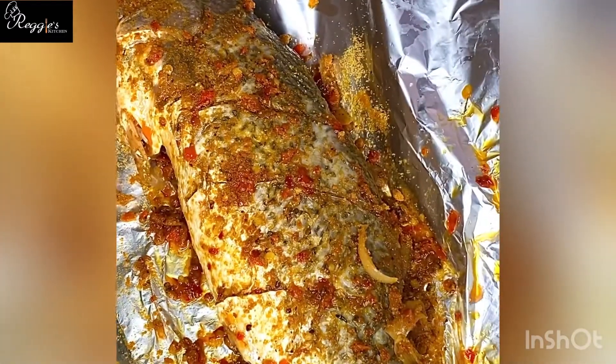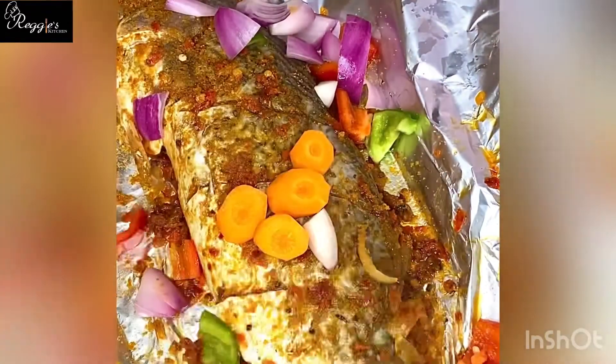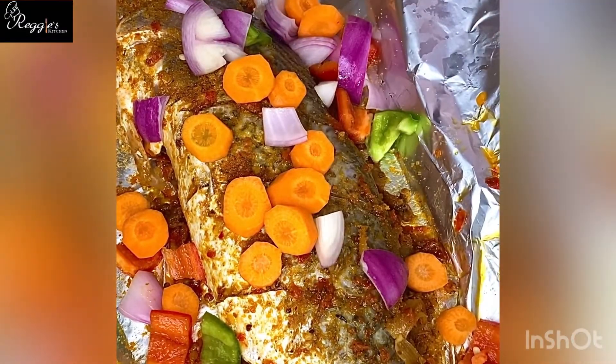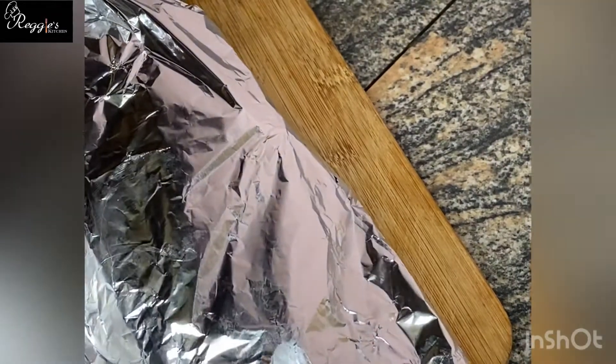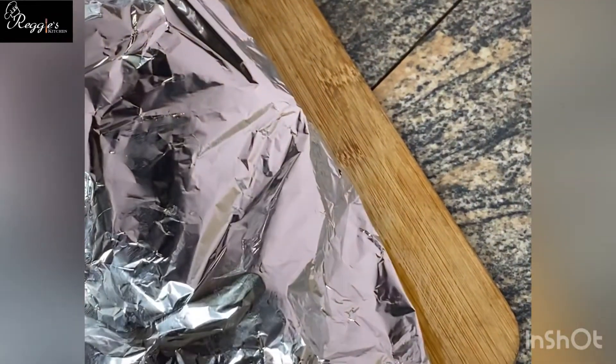After adding the soya spice, now it's time to sprinkle some veggies on it and stuff it with your veggies of choice. You can use some fresh potatoes, carrots, bell pepper, onion — just stuff it with your choice of veggies. Then you wrap it up and prep it for the oven, which must have been preheated all the while we were prepping the fish, to make the grilling faster and easier.